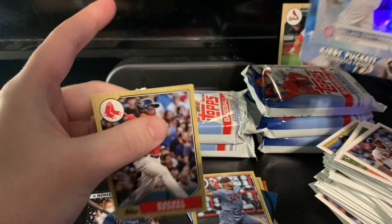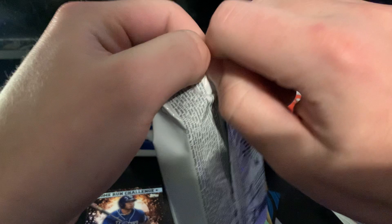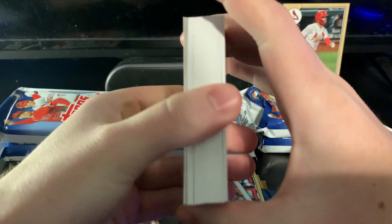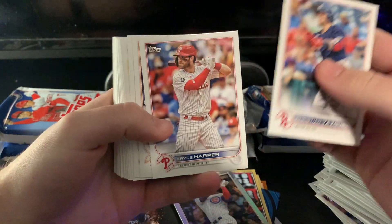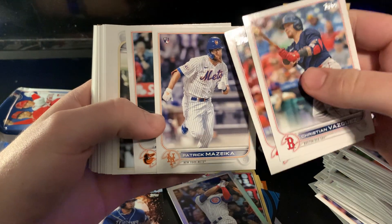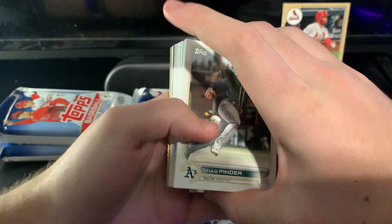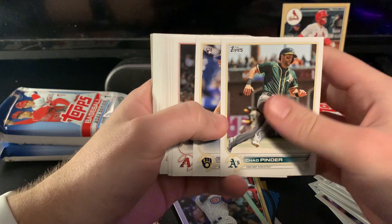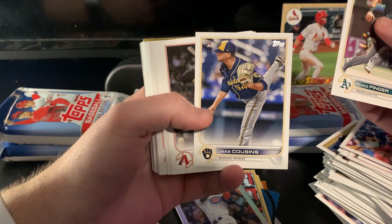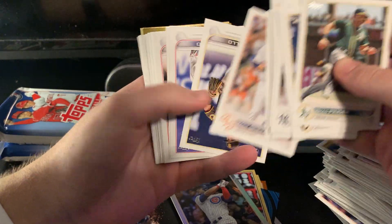Looks like a Kirby pocket Welcome to the Show insert, and a Raffy Devers on the '87. Nothing at all in these first few packs. There's Patty Mazeika — the walk-off master. If you guys didn't see him last season, he had two walk-offs within like a week or two of each other basically in his first at-bats. There's Jake Cousins — I saw Pebs knows him or played with him at UPenn, which is pretty awesome. Definitely got some guys in new uniforms in this set.